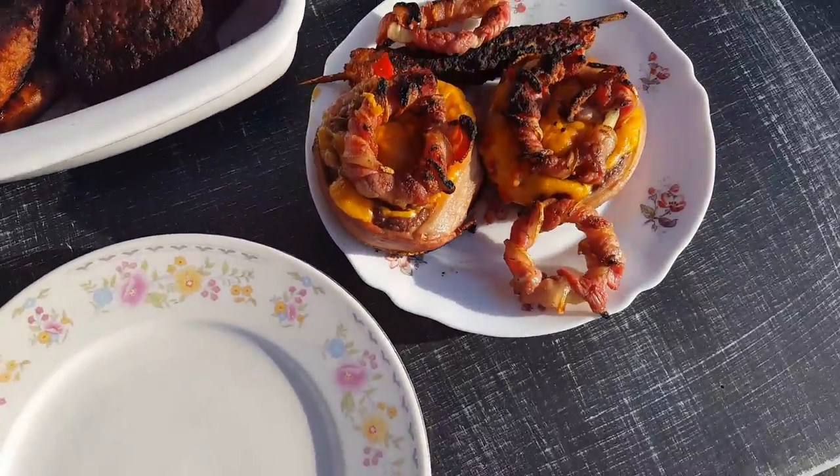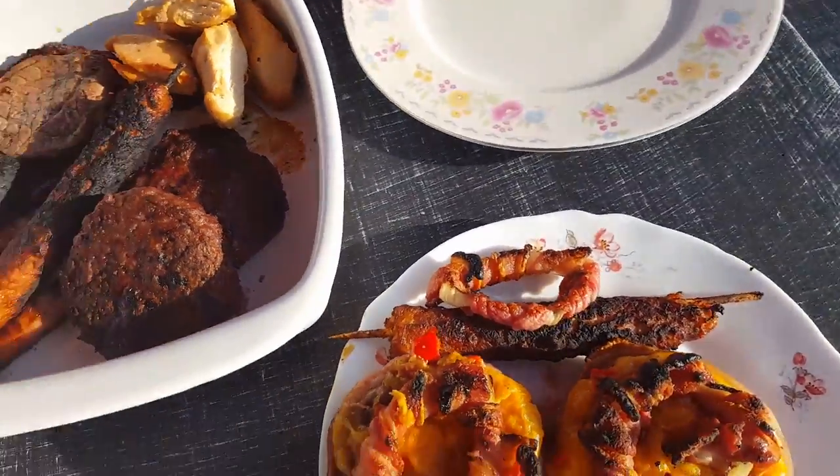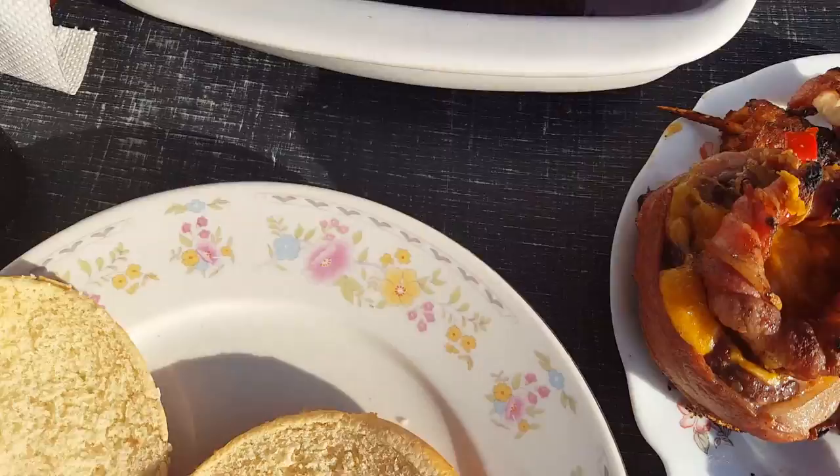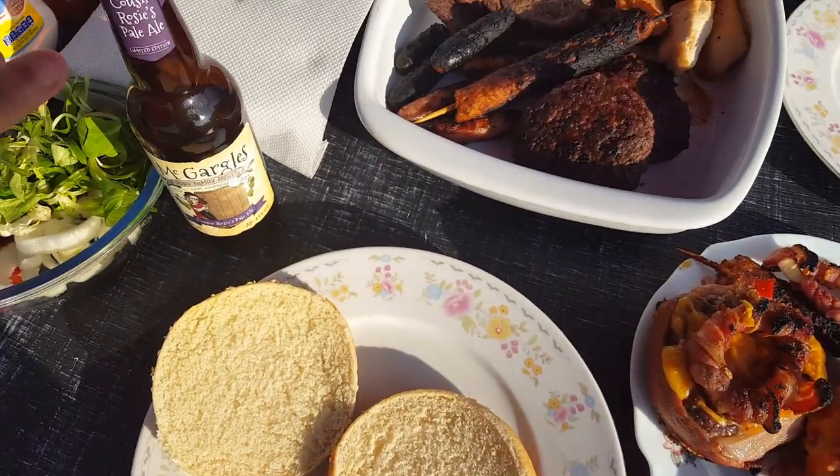Alright, so we're about to put our burgers together. I'm gonna grab my bun — there's the bun, there's the beer. The very important beer.